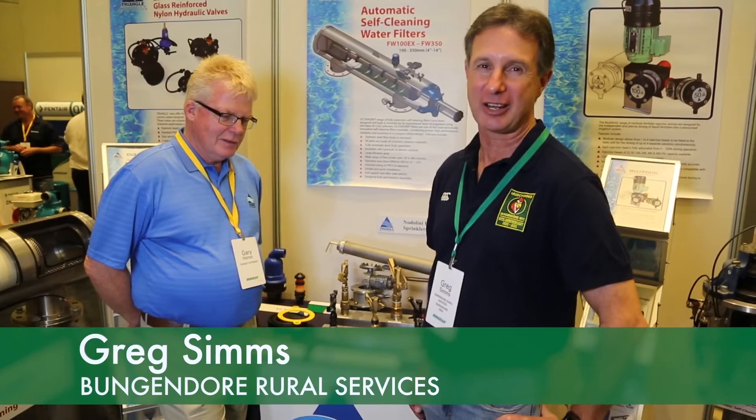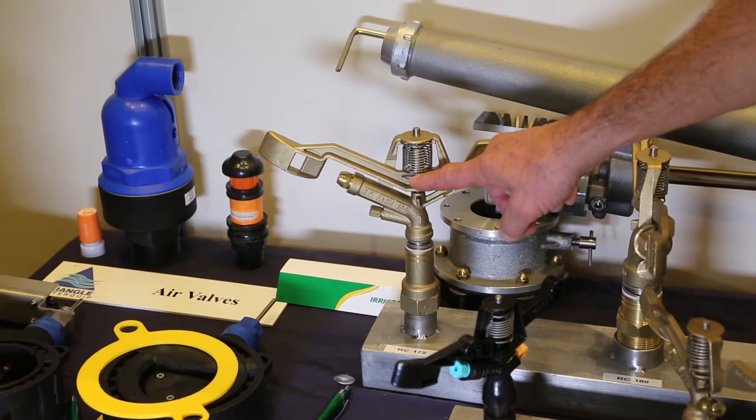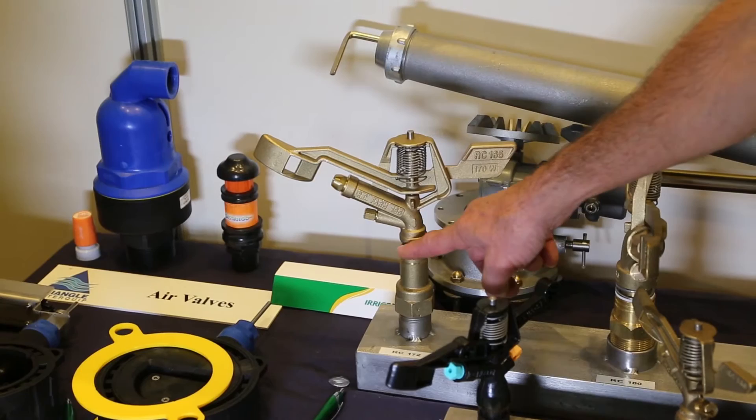I'm Greg Simms from Ponyville Rural Services, which is just outside of Canberra. We've just completed an air fluid irrigation job at one of our local council tips using this particular sprinkler here, the impact sprinkler from Triangle Filtration.